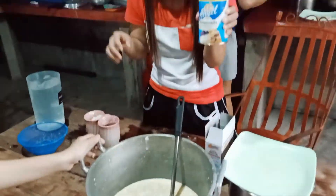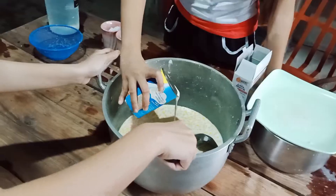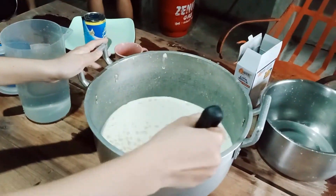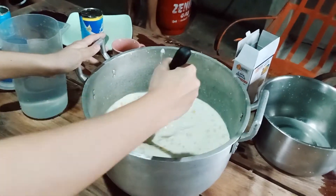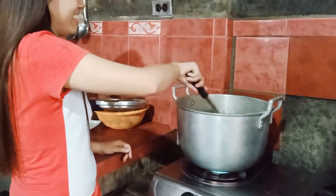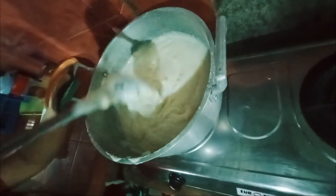Add in the evaporated milk as well as the condensed milk, then mix it well. Once they've all been introduced, put it on medium heat and stir continuously until it slightly solidifies like smooth gelatin.